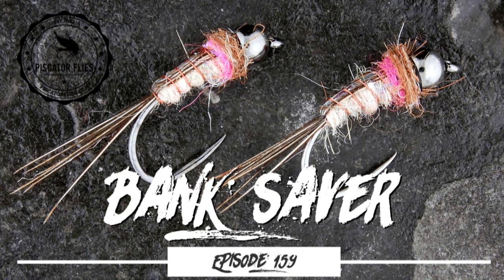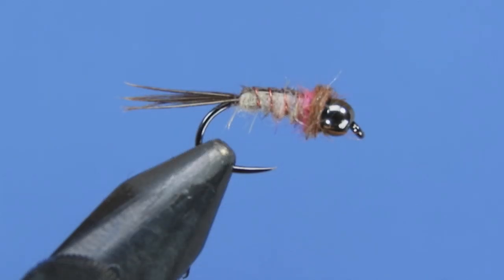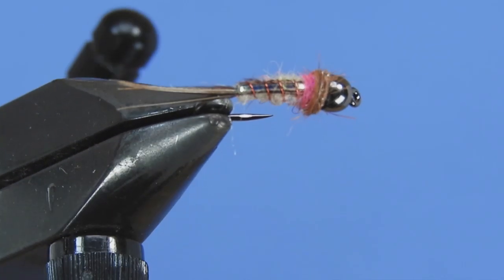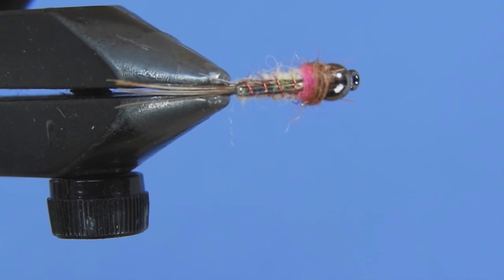Hey threadheads, Darren here. Welcome back to another fly tying tutorial. Today we're going to be tying up a pattern called the Bank Saver. This one comes from Steve Parrott, co-owner with Pat Dorsey of the Blue Quill Angler. It's a bit more of a complicated pattern — it's got a full back and a more muted tone thorax.